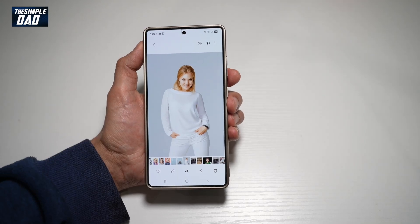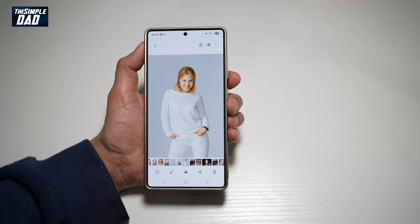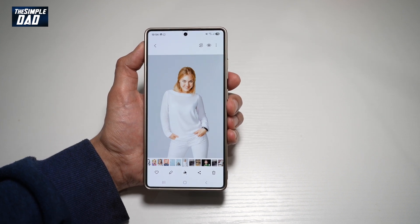Hi, everyone. Welcome back. In this video, I'll show you how to change the color of your shirt on your Samsung S25 Ultra. So if you have a picture of yourself and you want to change the color of your shirt, let me show you how to do this.